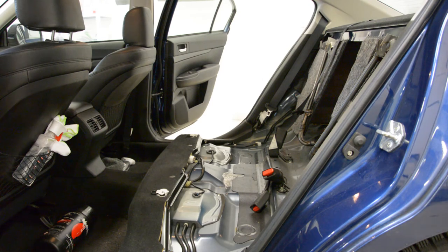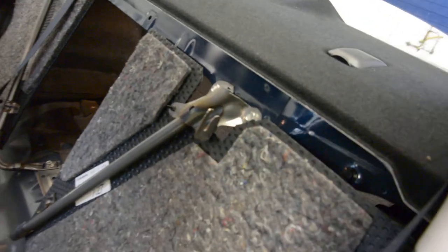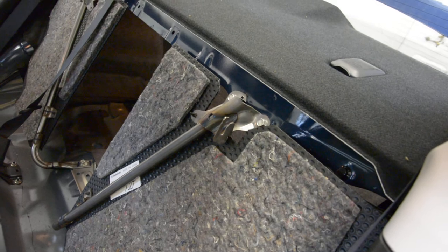And this is how we remove the back seat from a Subaru Legacy 2010. Here are the hooks that hold the back seat in place — here and there. Thank you and bye-bye.